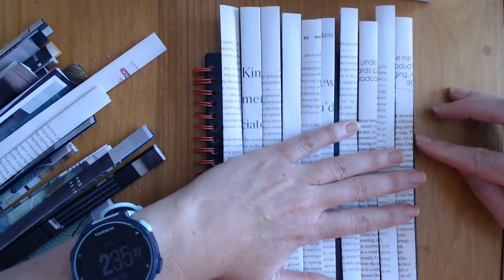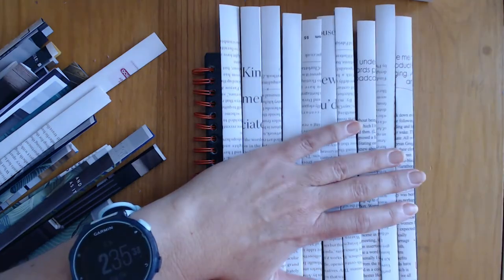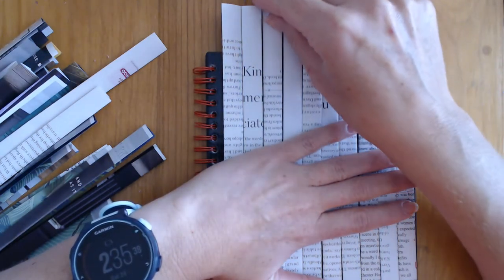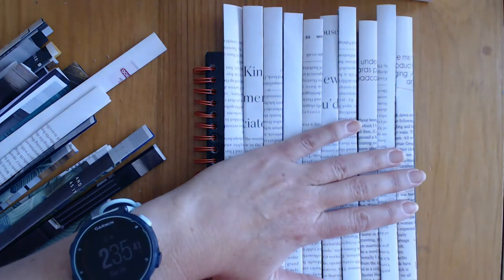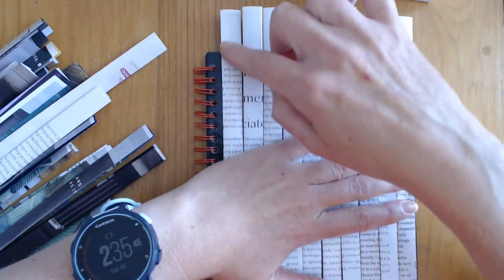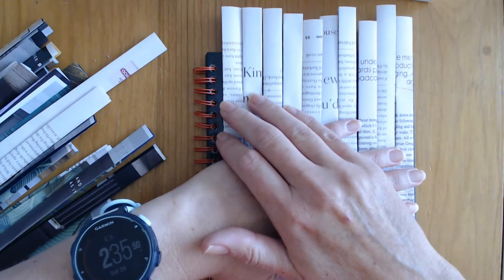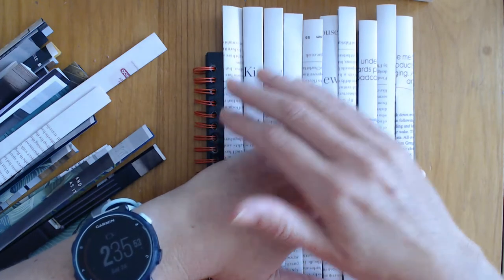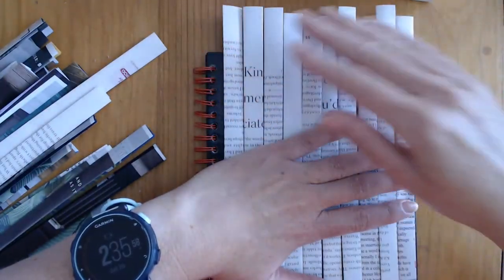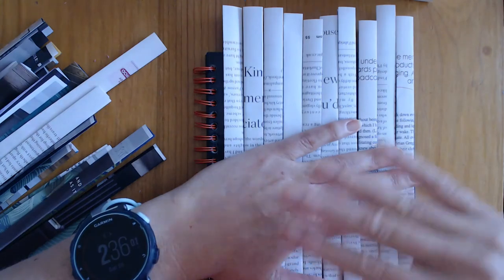Working from the edge, lay the ribbons down to plan how they form together and how many you need. I decided I want the text alternating upside down and right-way around. I'll glue the top bits on the inside as anchor points to secure the vertical ribbons, leaving the bottom loose for now.